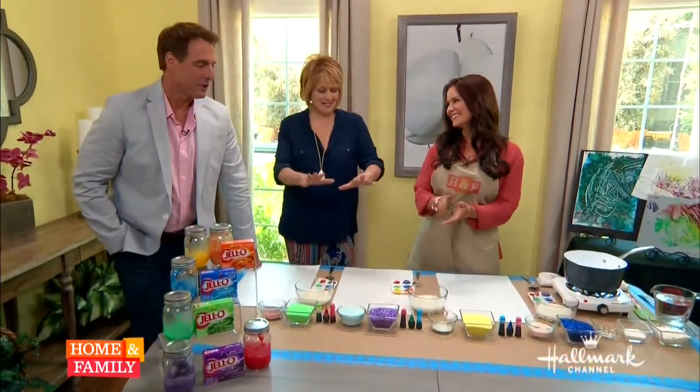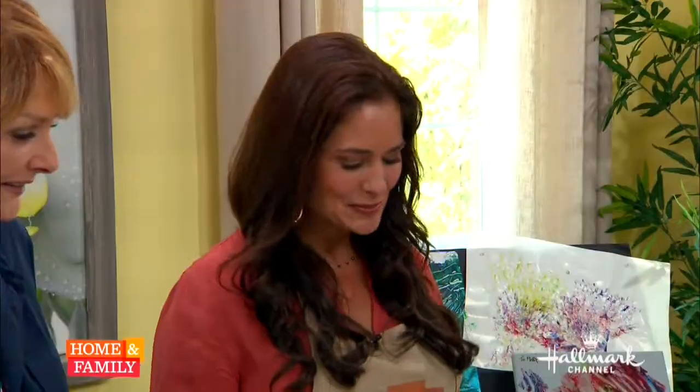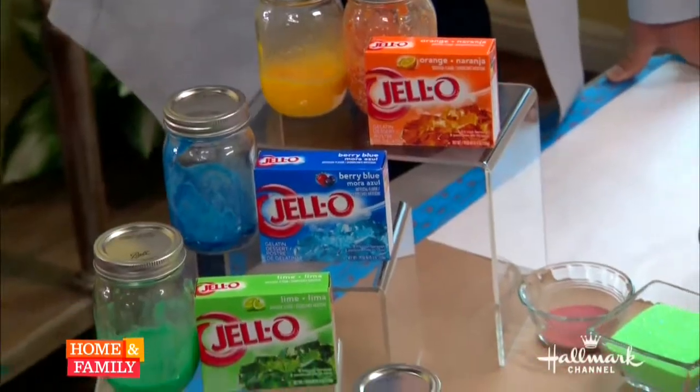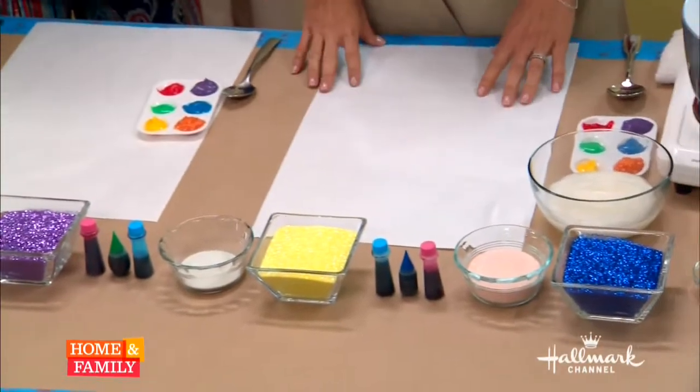I can't wait to do it. She brings up a good question, though — was that in the living room? No, it was outside. What do we need to get started? Minus the cute little girl. Today you need some Jell-O, cornstarch, food coloring, water, sugar, and salt. And that's it.